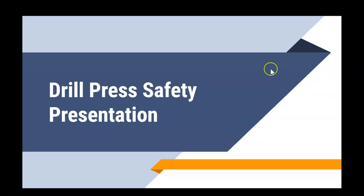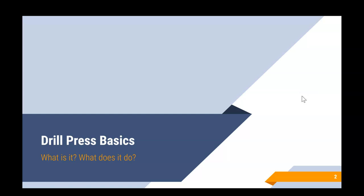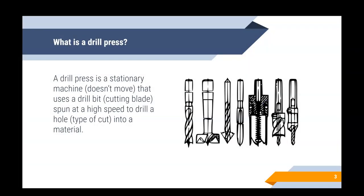The first area we're going to cover is drill press basics — what is it and what does it do? A lot of you have used drills before, and they are very similar in that they drill holes and move something in a spinning direction. A drill press is a stationary machine that uses a drill bit spun at a high speed to drill a hole into a material.